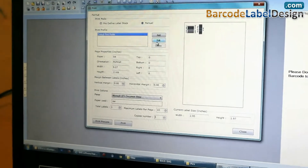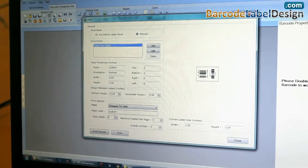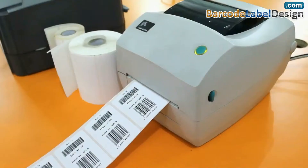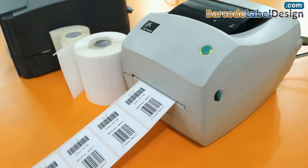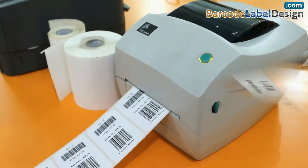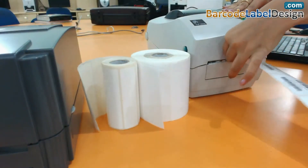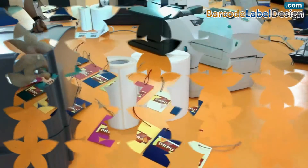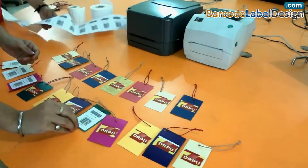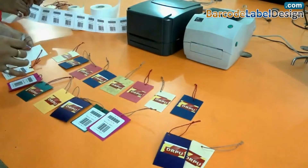Go to the print option and set the printing settings. Click on the print button. Barcode labels are printing. Now barcode labels for price tags are ready to use.